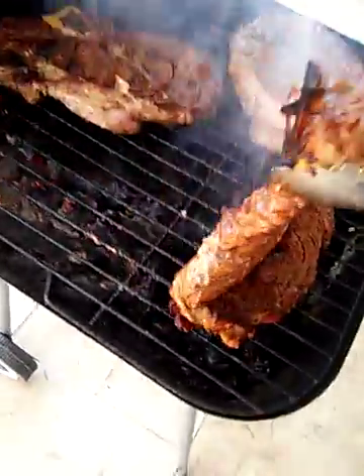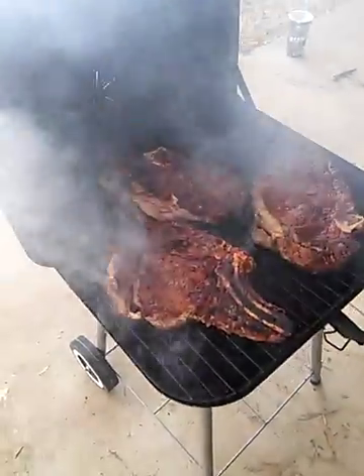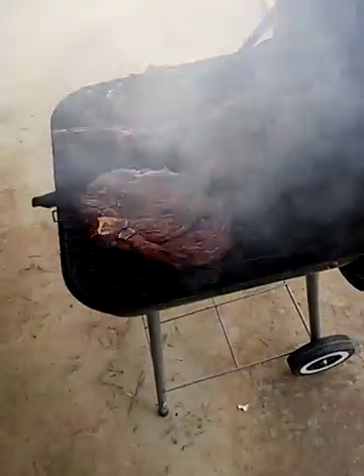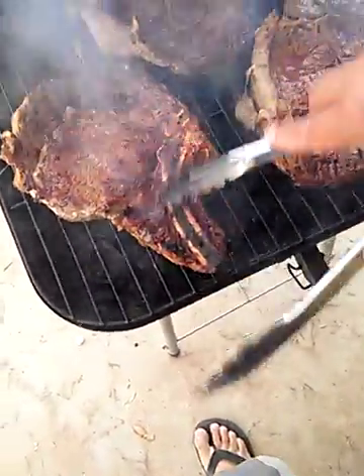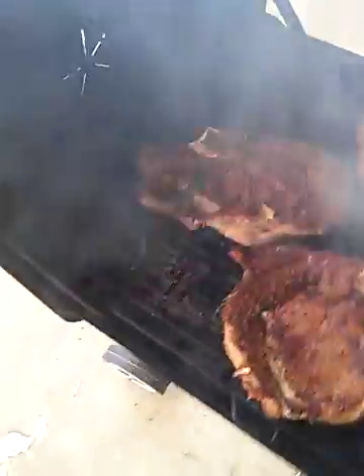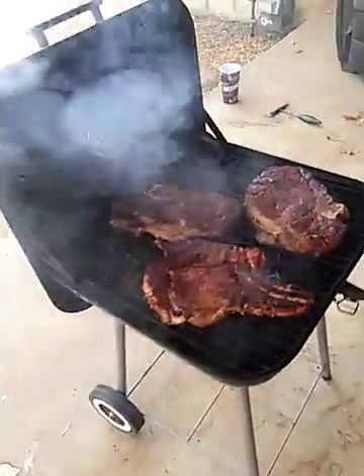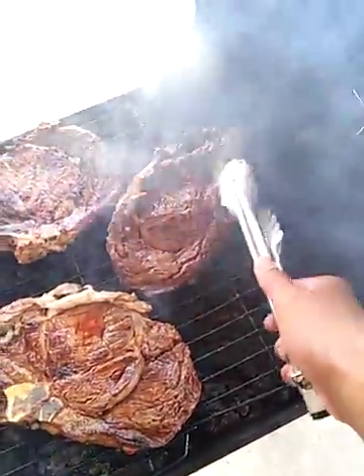Let's check out this steak — oh baby, look at that though, looks nice. Look at this bone — bone-in ribeye, baby. You guys don't need a fancy grill either, man. You can just do it on a regular little grill like me.